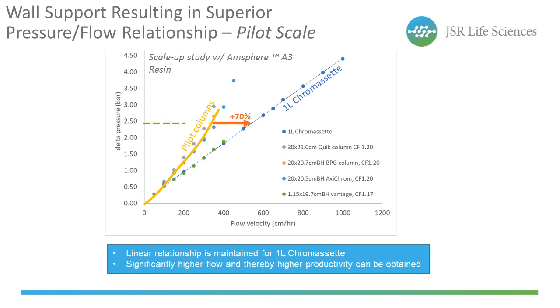Scaling up the process and comparing a 1-liter cassette with various pilot-scale columns, all packed with JSR's Ampsphere A3 protein resin with an average bead size of 50 microns, the immediate benefit of the Chromoset scaffold is again visible. Similar pressure-flow profiles are observed — the column here in yellow versus the cassettes in blue. The linear relationship is still maintained for the Chromoset even at larger scale. At 2.5 bars of delta pressure, a 70% increase in flow rate can be seen between the columns and the 1-liter Chromoset. An increase in flow rate means higher productivity can be obtained, as the wall support in Chromoset is much more stable with increasing flow rates compared to a column.